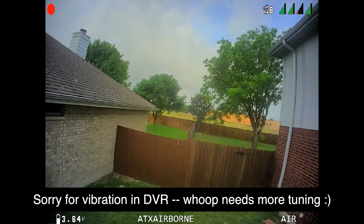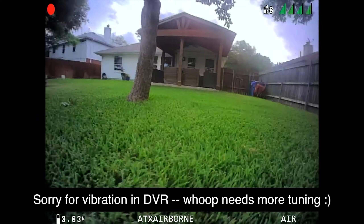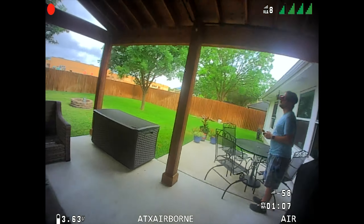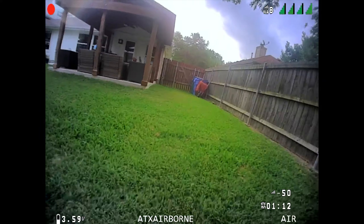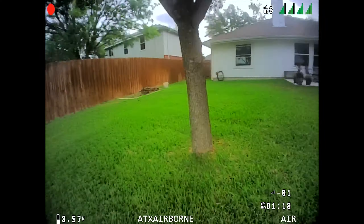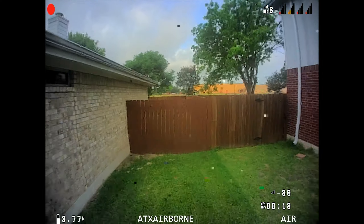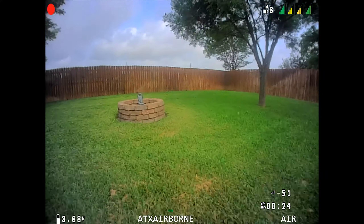The HD Zero video system is really a major upgrade over the analog video I was using on this Whoop before. What impresses me most about this system is how stable and reliable the video is — there's none of the flashing or color shifting or constant noise that you're used to seeing on analog. It's just a rock solid, smooth image that's pleasant and easy to fly with. Even when you do start getting breakup behind obstacles, I find that breakup to be a lot less distracting than analog, and it clears up instantly when you move out from behind the obstacles.